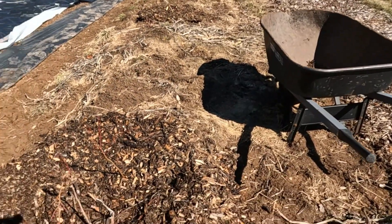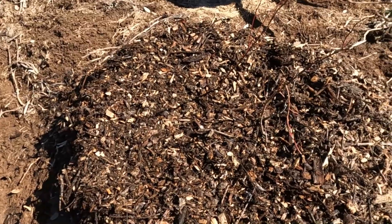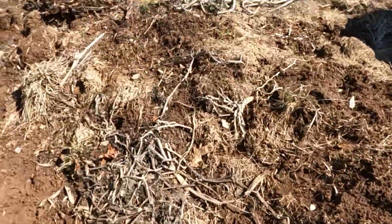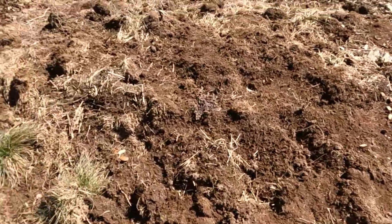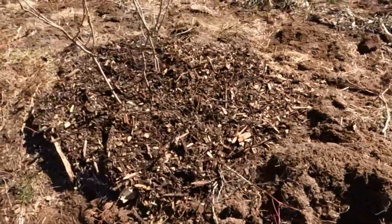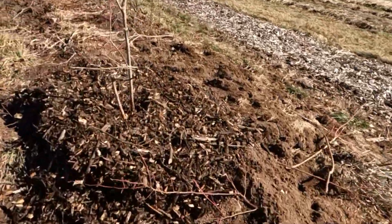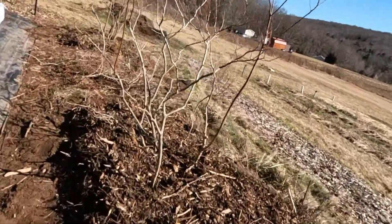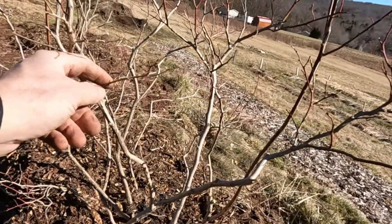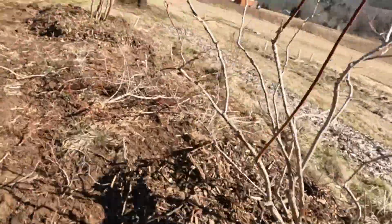I wanted to show you what the finished product looked like. The sun's so bright I can't really see it in the viewfinder, but you can see them there. We've got a space like 15-16 feet between them - I stepped about five and a half steps between each one. They all look good. I'll probably have to prune some more come summertime because a lot of those like I said will die off - there's probably some already dead - and a lot more will die because they've been root pruned pretty heavily.